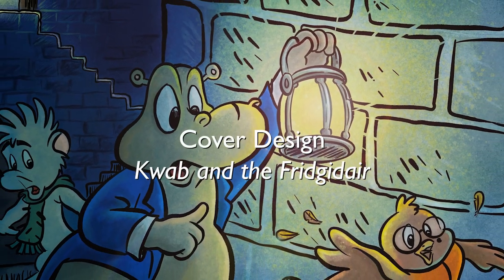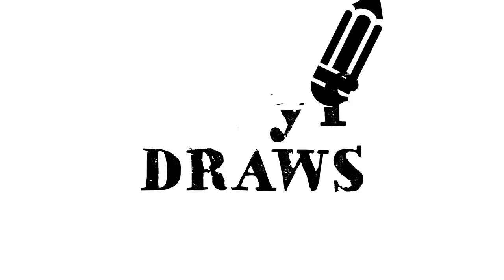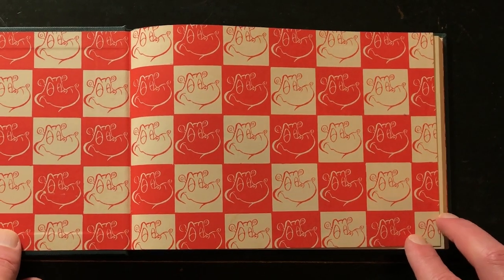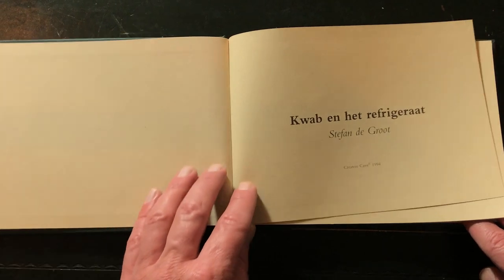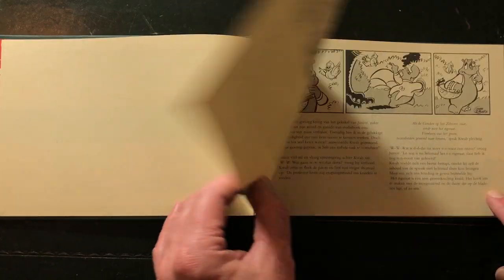In this video I'm going to show you a cover design of the book Coop and the Frigidaire. Welcome to Stave Draws. I'm Stéphane Groot, a Dutch artist. This is a book I published in 1994 and I'm going to republish it — this time in English with the title Coop and the Frigidaire.